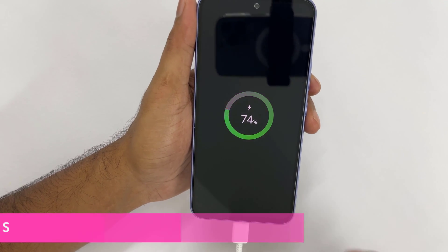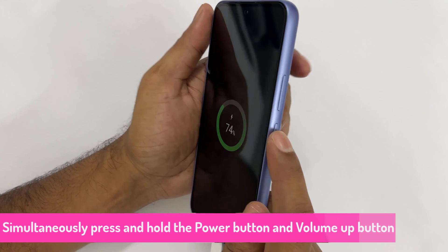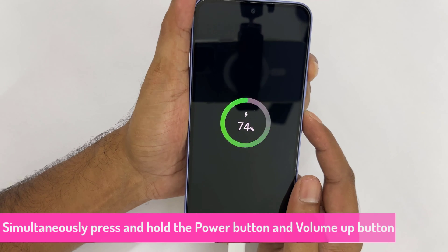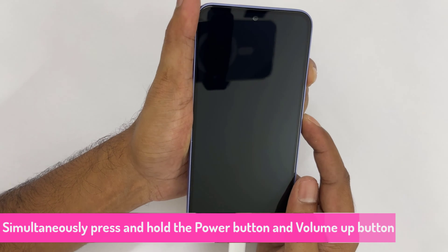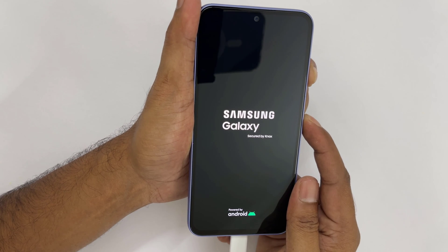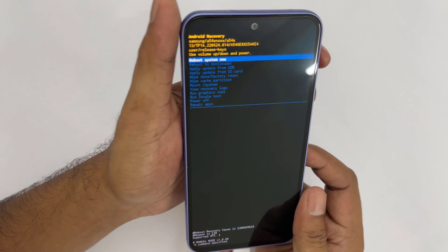The next step is to simultaneously press and hold the power button and the volume up button, until the device vibrates and the Samsung screen appears. Then release all buttons. The recovery screen will appear.